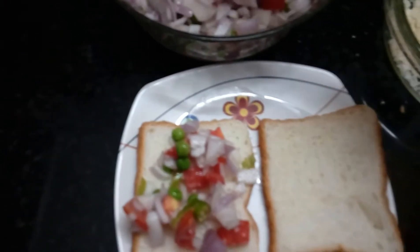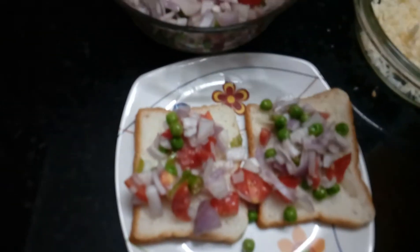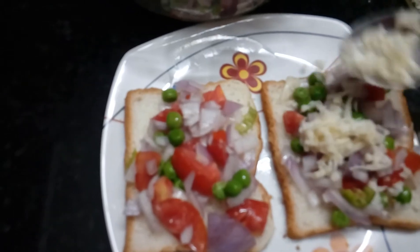The cheese is not mixed with the vegetables yet. You can add the cheese with the vegetables and mix them together.